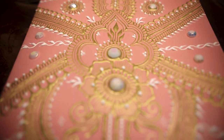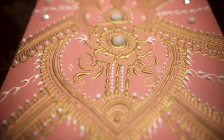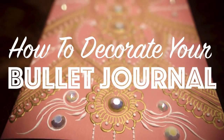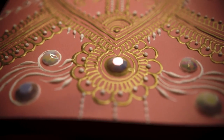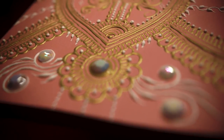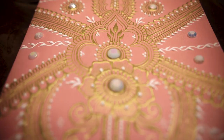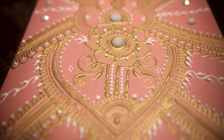Hey everyone, what is up? Welcome to another video. Today is all about how to decorate your bullet journal cover as well as some tips on productivity, because I am so in love with my new bullet journal. It's totally keeping me on track and inspiring me to be more productive throughout my day.